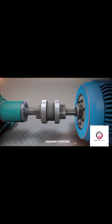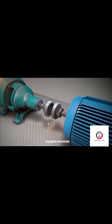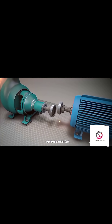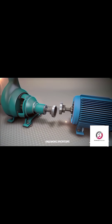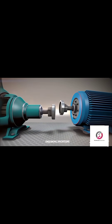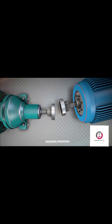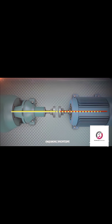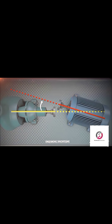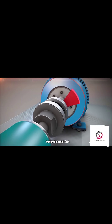In the real world, we aim to align the machines as collinear as possible, within tolerance at the coupling, or point of power transmission. Typically, the machines will be misaligned in two ways and in two dimensions. Let's visualize this — vertical and horizontal. Both vertical and horizontal directions each have a combination of offset and angular misalignment.